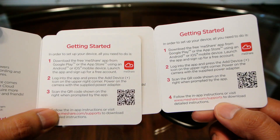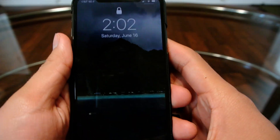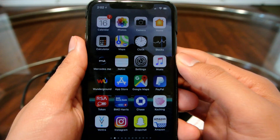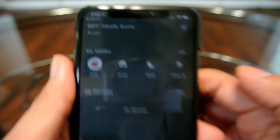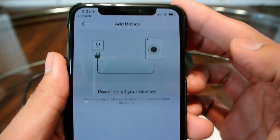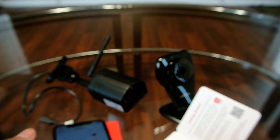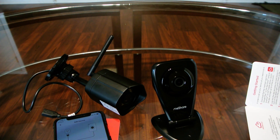I got both the cards here for both cameras. I am on my Wi-Fi network and I'm going to go to the app. It says to click on the plus sign which is here. It says make sure your device is powered on, so I'm going to start with the indoor camera.